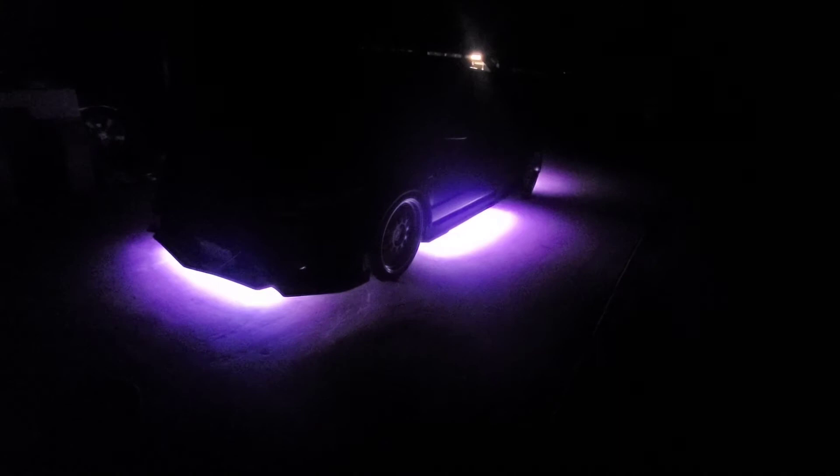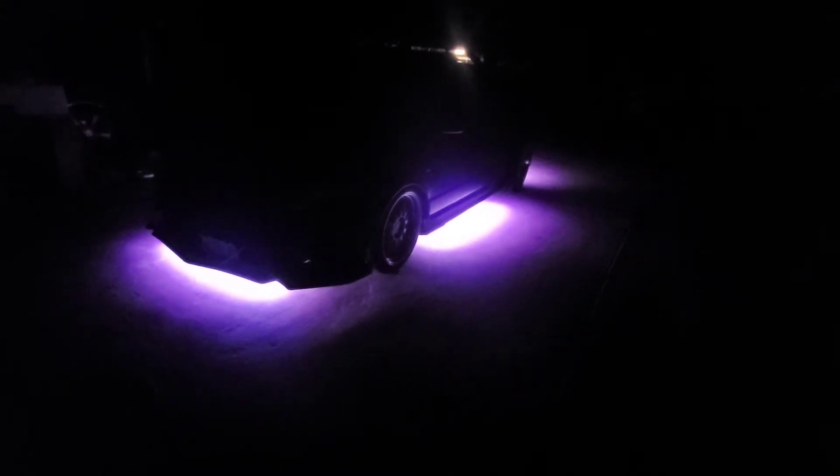And it has strobe. It even has the music sync feature. I actually connected it, and that's the one for the music — to the beats.